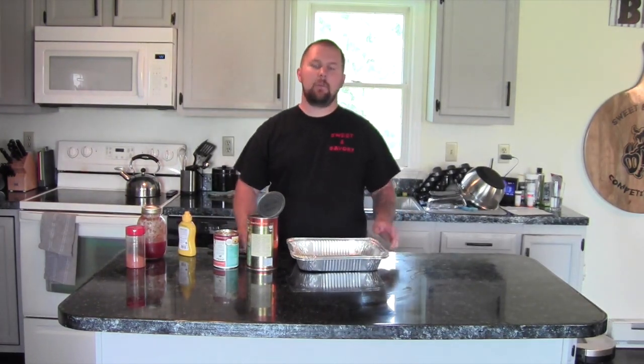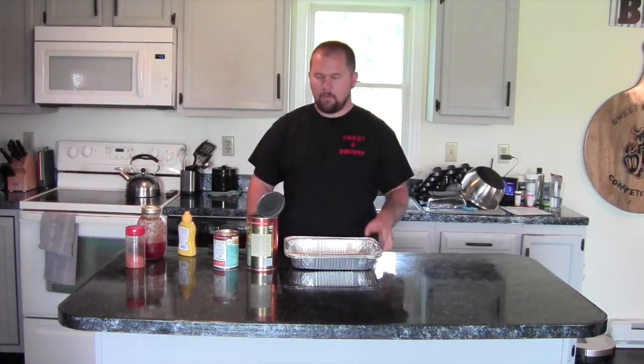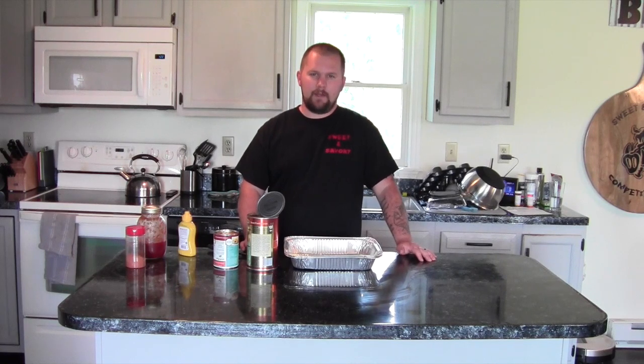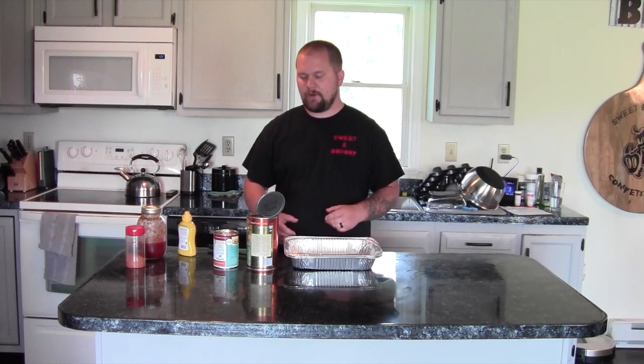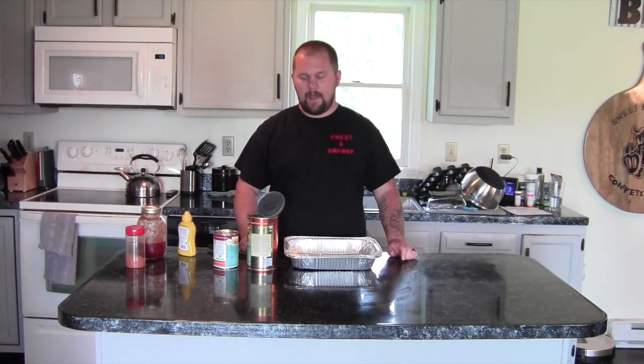Welcome back to another episode of Sweet and Savory BBQ. Today we're going to talk about a barbecue side — and what goes better with barbecue than some good old baked beans? We're going to doctor these up a little bit. We went to Myron Mixon's restaurant in Alexandria, Virginia not long ago and they had a peach barbecue bean that was out of this world. So we brought it home and decided to put our own little twist on it, mixing it with our existing recipe, and it's phenomenal.